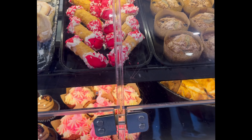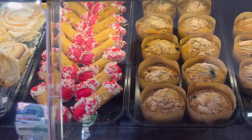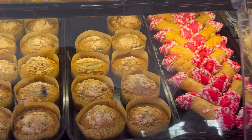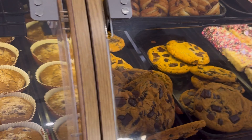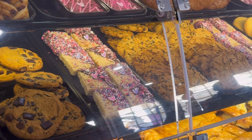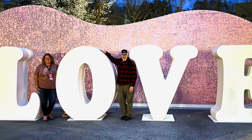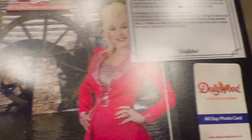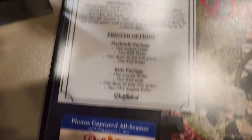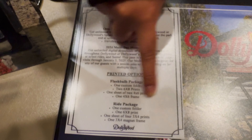One of my favorite stops on the way out is the Spotlight Bakery — they have the best brownies, cookies, and cupcakes. This is your last chance to get that amazing cinnamon bread before you leave the park. The drink cups are $60 for all day, $85 for the year, and $30 for that movie.